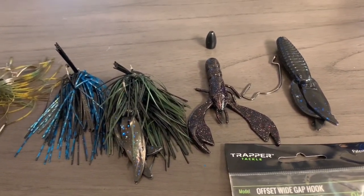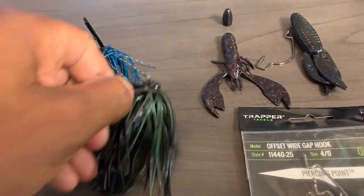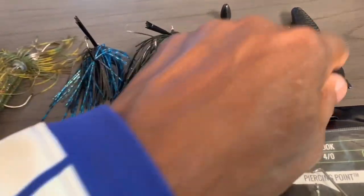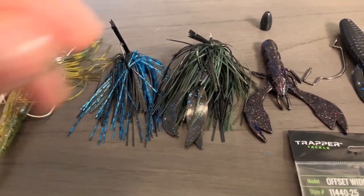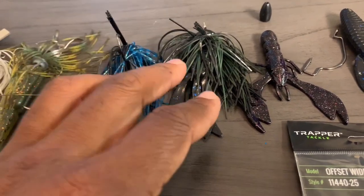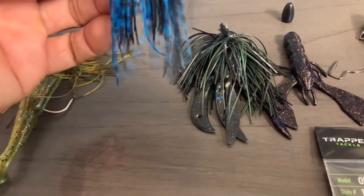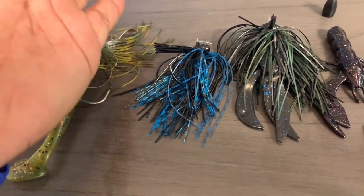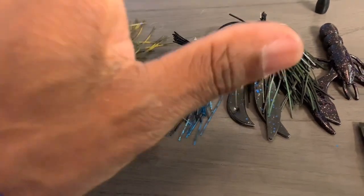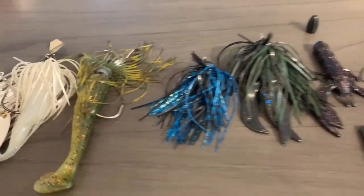Jigs — these are not the typical jigs I would use, but the colors are perfect. You have a green goblin here — it's black and green — and the same trailer. I will use a brush jig honestly, but this flipping football head jig just might do the job. Make sure you have a style hook and a good weed guard to get up in that brush without getting broken off. Black and blue is a perfect color — I've had some experience in the past catching some big bass up in flooded wood or flooded bushes on a black and blue jig, fishing heavy braid.